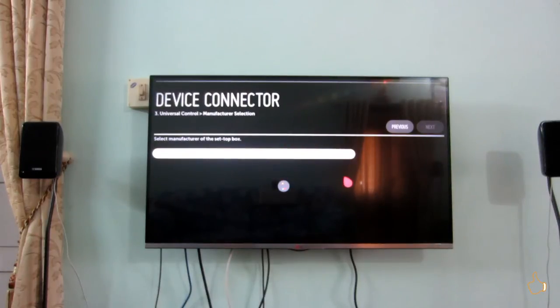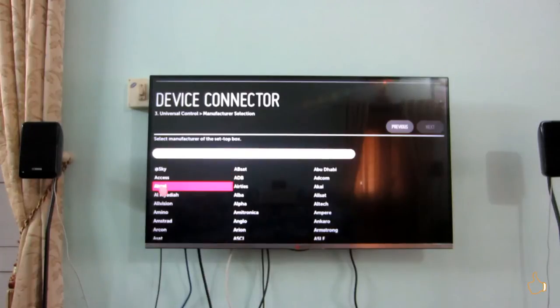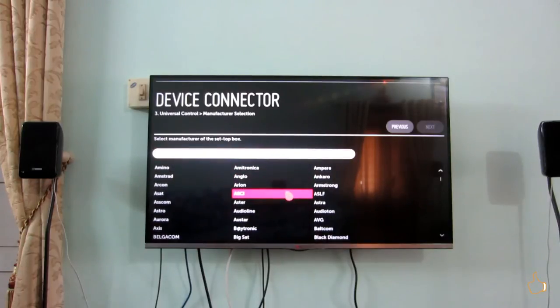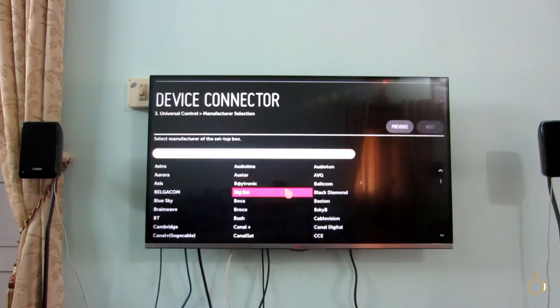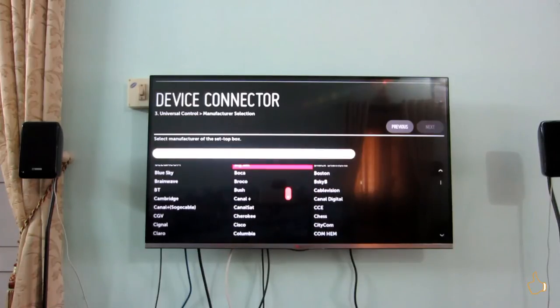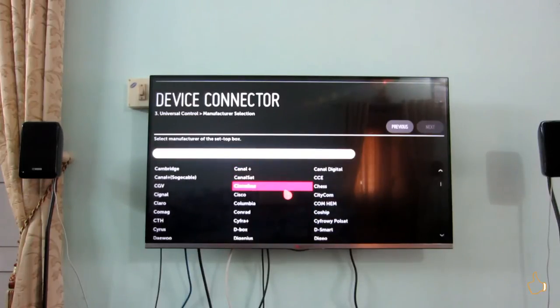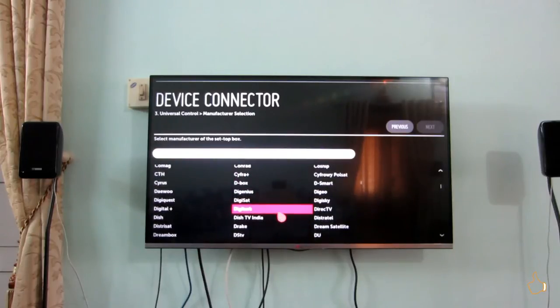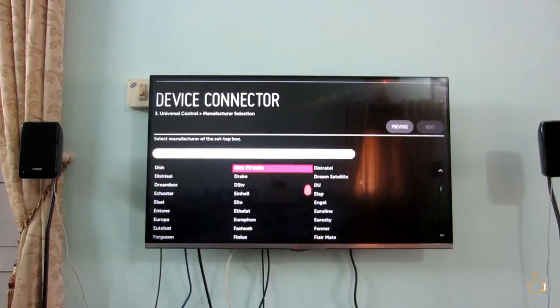After you select the 'not listed' option, setting up universal control will work for every DTH operator except Videocon — well, for Videocon it works too, but for those using an RF remote it won't work because the Magic Remote uses Bluetooth for communication. So universal control cannot be used with an RF remote. But apart from that, for Airtel, Dish TV, Tata Sky, or any other operator, it works like a gem — no problem at all.